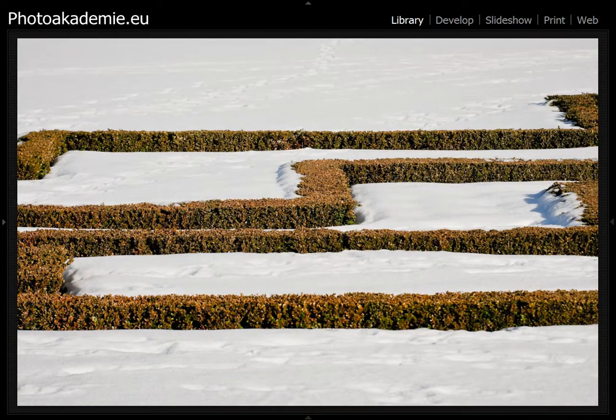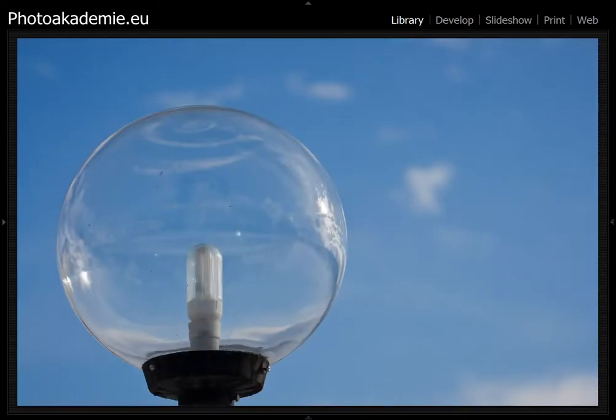Here you have the snow, and I like this special structure — the forms you have from the bushes there. As I said, I'll show you a lot of details I found here at Drottningholm.